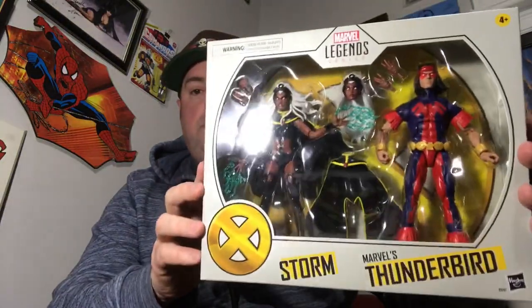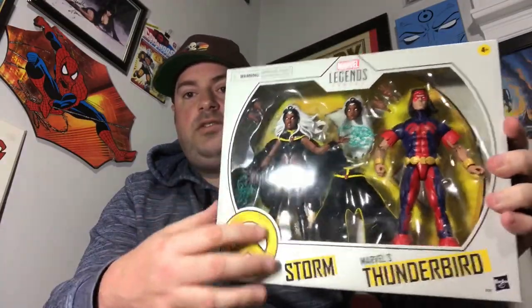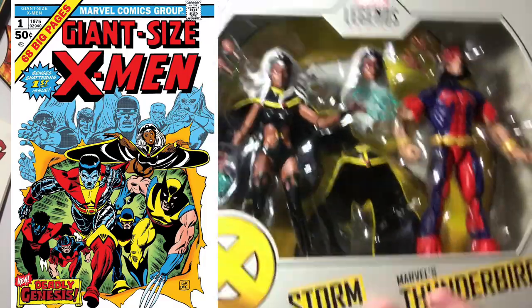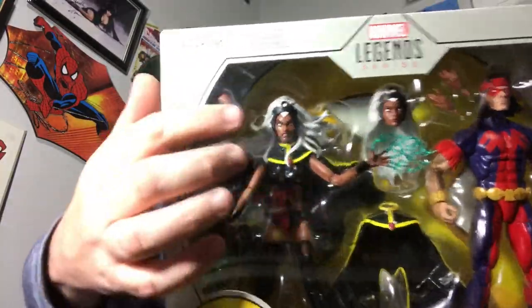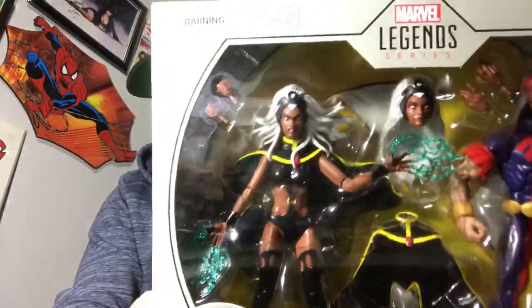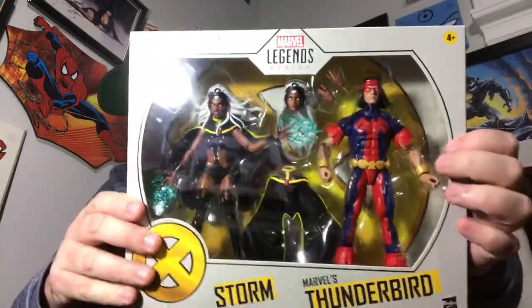This is another X-Men two-pack — Storm and Thunderbird, based on their first appearances in Giant Size X-Men. Storm has a couple of options with her cape — one laying flat, one kind of flowing — and two head options, one with hair sitting flat and one with hair blowing in the wind. I'm not sure which I'll display her with. There's Thunderbird, looking great. I just recently got an action figure of his brother Warpath, so it's nice to get the two of them so close together. Nice artwork of both on the sides and a big close-up shot of the two on the back. That's all there is to see on these boxes, so I can finally stop filming and open these guys up.